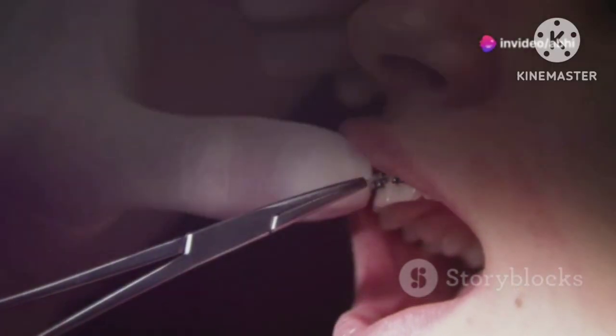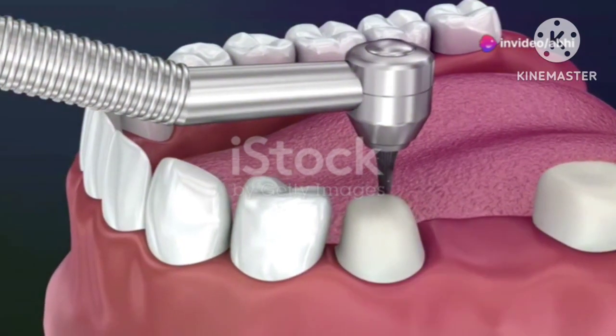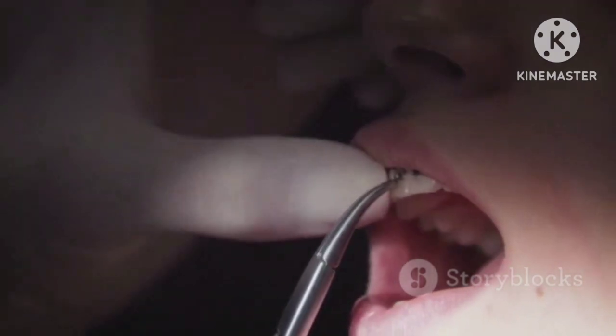Next, a thin wire is placed around the teeth to create a support system. The wire acts like a mini bridge, holding those wobbly teeth steady. This helps in stabilizing the teeth while your gums heal and get stronger.